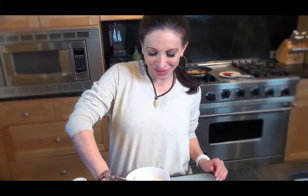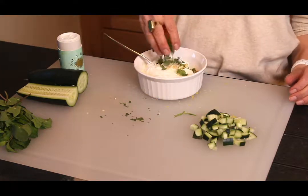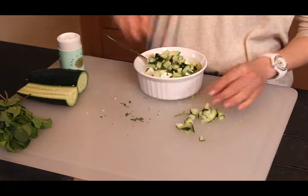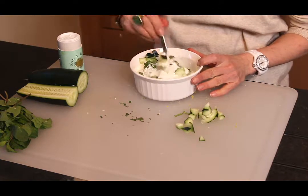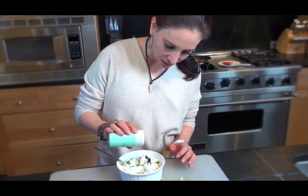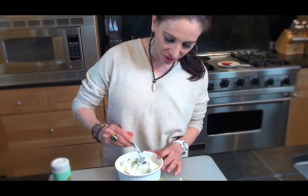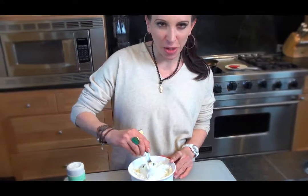Now we're going to put together our tzatziki sauce. This has got to be one of the easiest sauces in the world and seriously one of the most delicious. We're going to throw in our minced garlic, our mint, and finally our cucumber. Just mix it up and combine it well. Add a touch of salt to taste — start small and add to it if you need to. This sauce is going to be used to dip our pizza in.